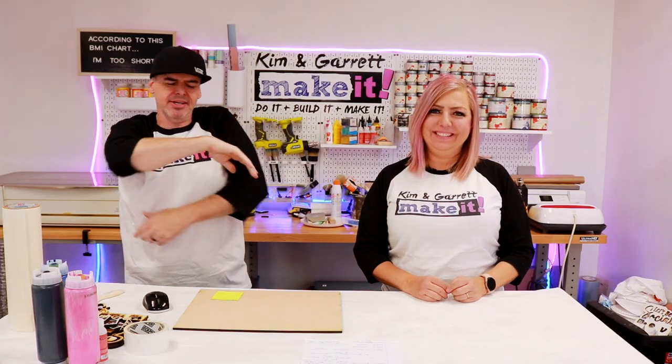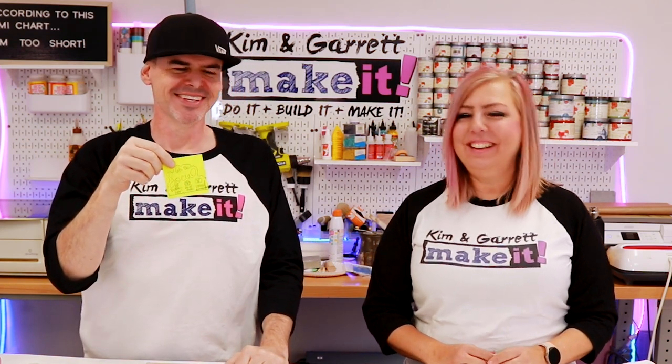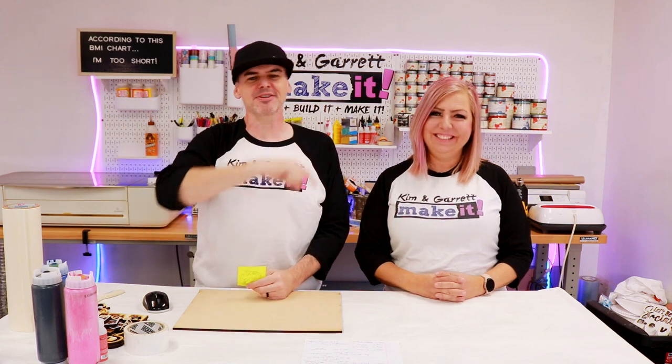Step one: we're going to make our design, which is going to be easy because Kim gave me a mock-up. This is what I get — a post-it note with her vision. It's a terrible drawing, she cannot draw, but he can see it. He can usually see the vision. And we'll go get it in Illustrator.